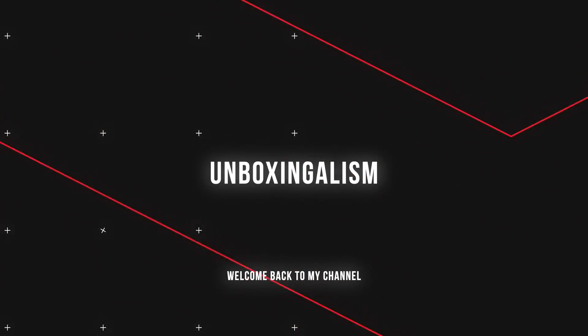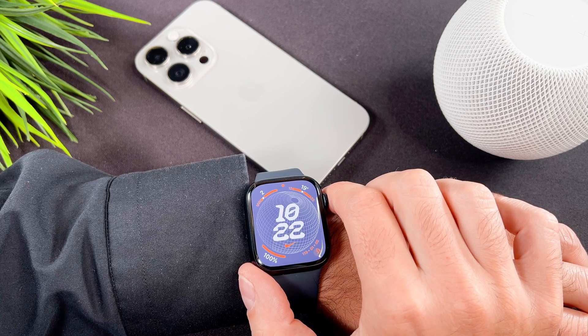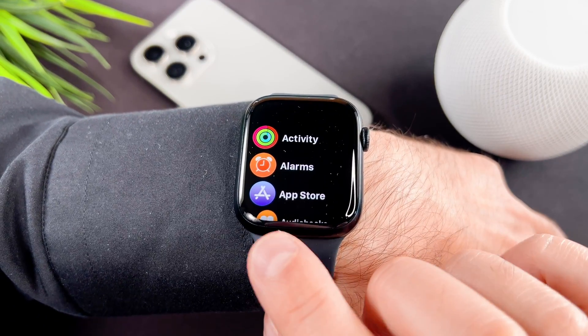Hi everyone, Unboxingalism here and welcome back to my channel! In this short video I will show you how to download an app to your brand new Apple Watch Series 9.